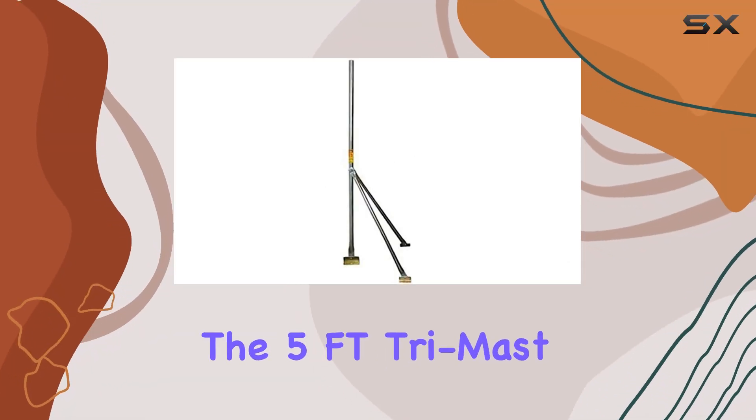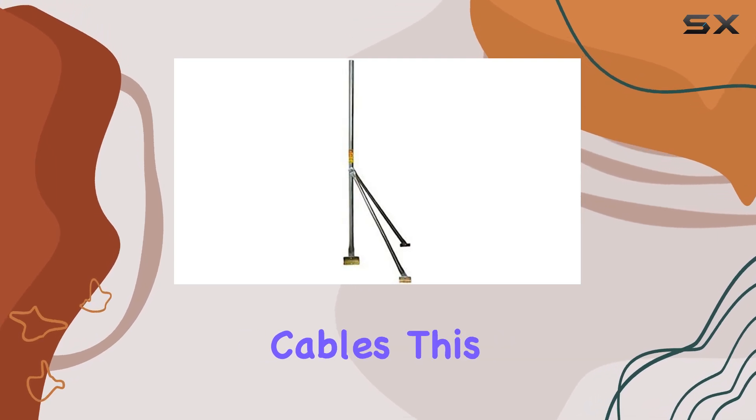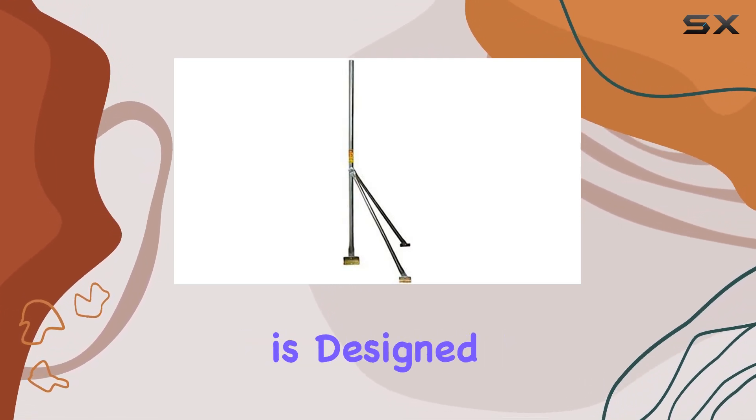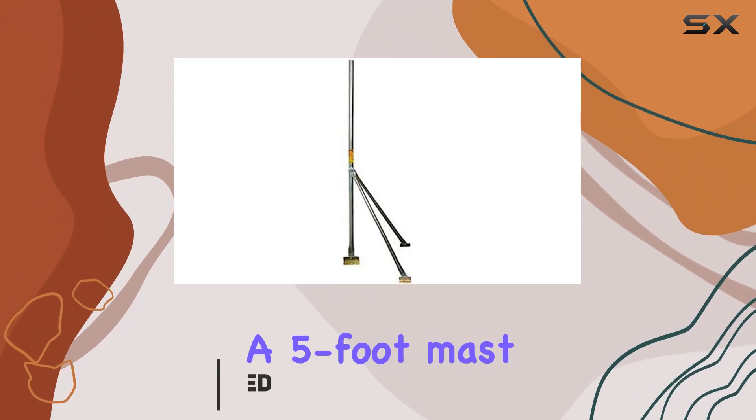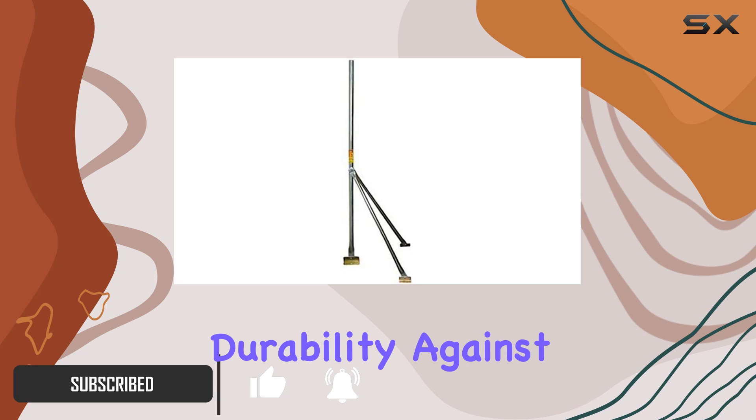Today, we're diving into the 5FT Trimast TV antenna mount tripod from NAC Wire and Cables. This sturdy tripod is designed for outdoor use, boasting a 5-foot mast leg that's galvanized inside and out for exceptional durability against the elements.